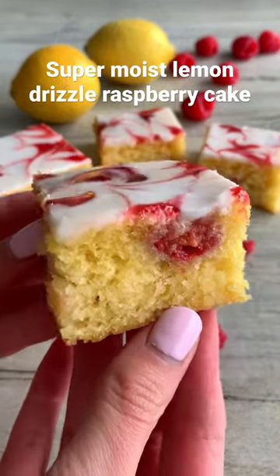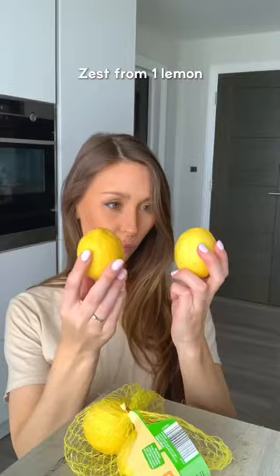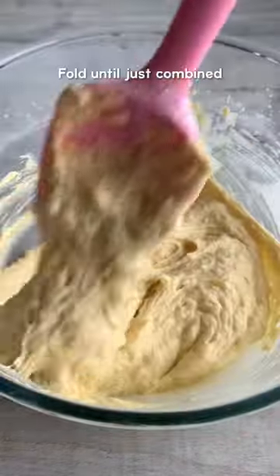Here's how to make the moistest lemon drizzle raspberry cake ever. Cream together the butter and sugar until light and fluffy. Then add three eggs and lemon zest and whisk these in. Fold in self-raising flour until just combined.